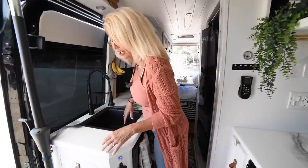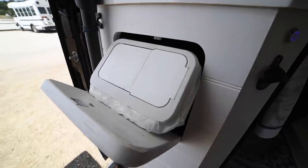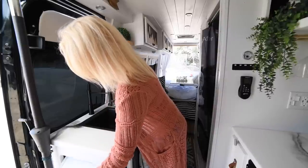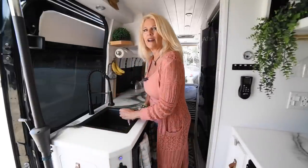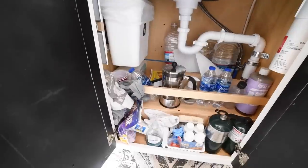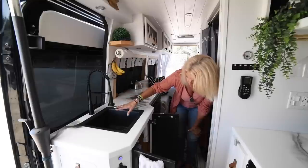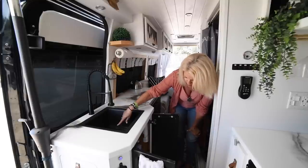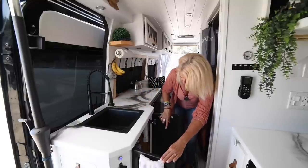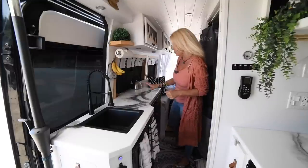Right here in the kitchen — this was a must-have and Bobby designed it — is our trash. You just push this in and it's out of the way. Over here is the cabinet under the sink, and we have a gray water holding tank down here for all the water that comes through the sink. We also store water bottles and small propane tanks down there.